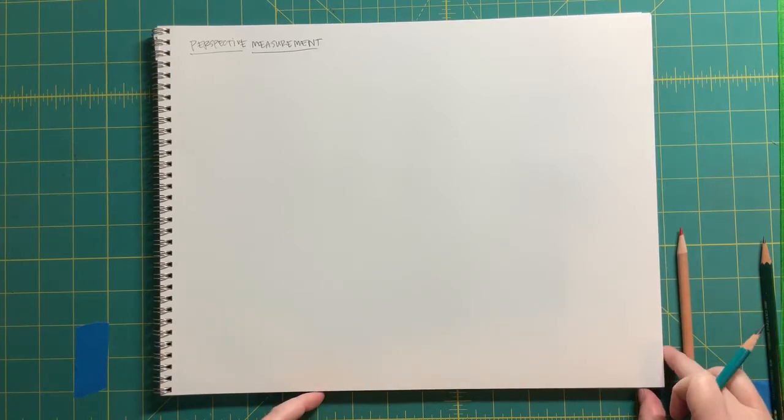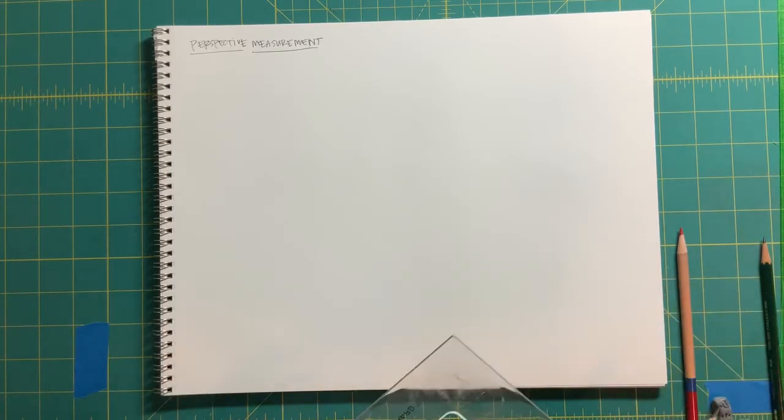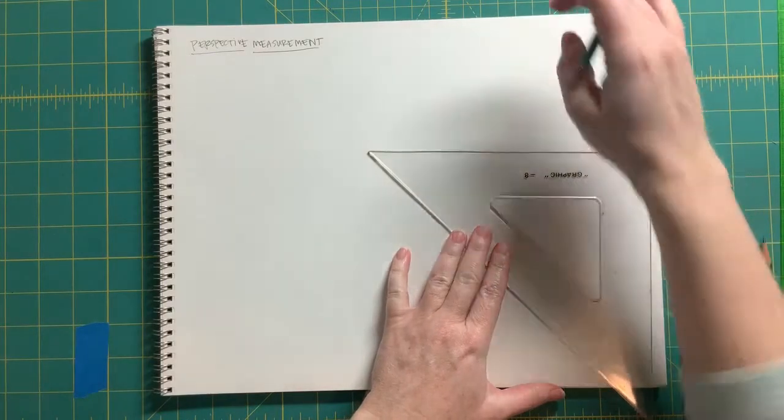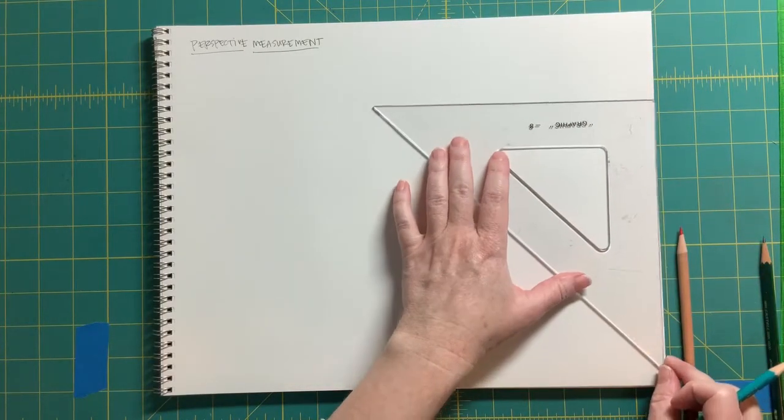Welcome back for this exploration of perspective and foreshortening. We are going to look at something called perspective measurement — this is applying that transferring scale method in a slightly different way to some basic geometric forms, some blocks. This is another method of perspective we're going to work with: two-point perspective blocks positioned below the eye level.